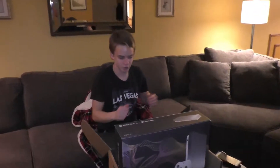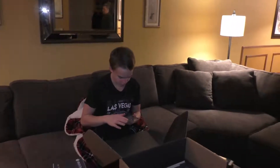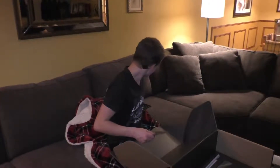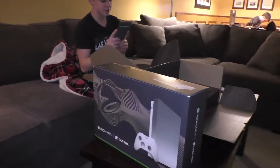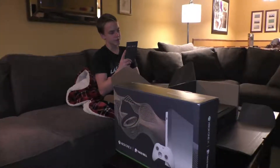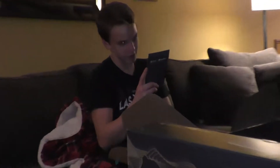Of course it comes with the Elite Controller, which is pretty cool — this thing is pretty heavy. It came with a note and other stuff that I'm not going to show because I don't want you seeing the codes. The letter reads: 'Congratulations on being one of the lucky winners of an Xbox One X Platinum Limited Edition bundle from Taco Bell and Xbox. Enclosed please find your Xbox One X Platinum Limited Edition console.'